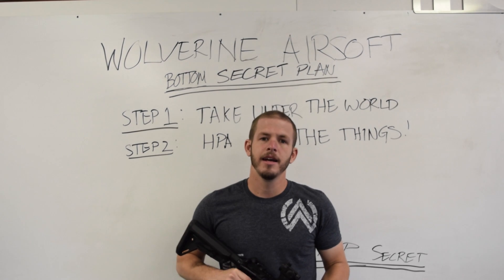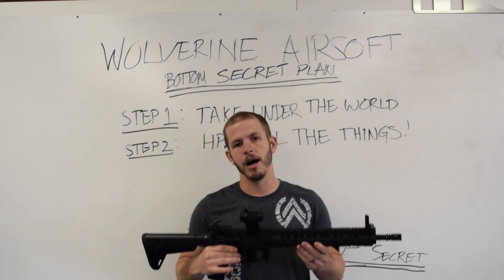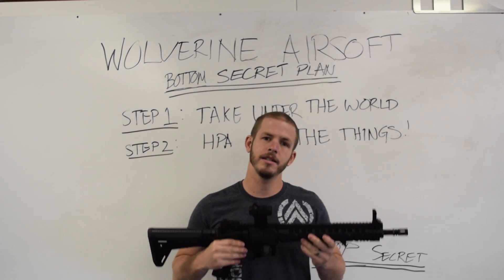What the Tech! Hey guys, this is Rich, and today on What the Tech we're going to take a look at how to do a mod to your gearbox to make it quick and easy to get into your Inferno.